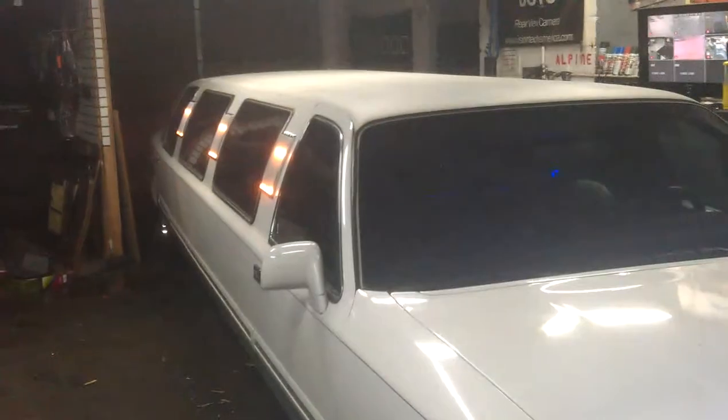This is Master Auto Installation. I just did some HIDs in the Lincoln Town Car scratch limo with 22s. It almost didn't fit in the shop.